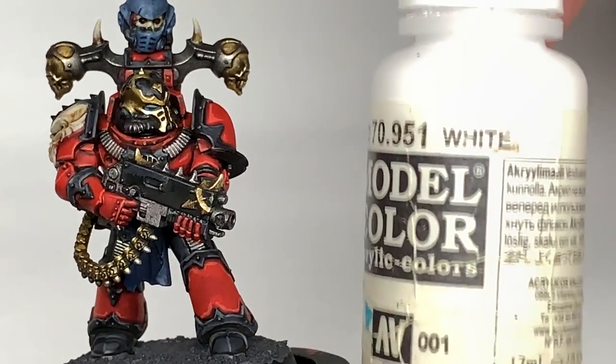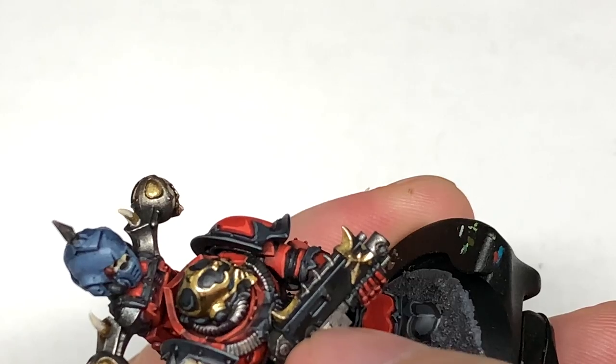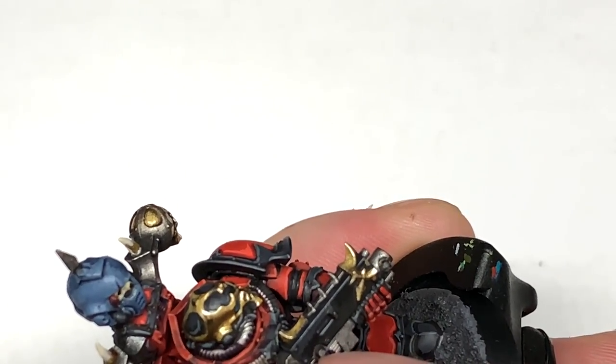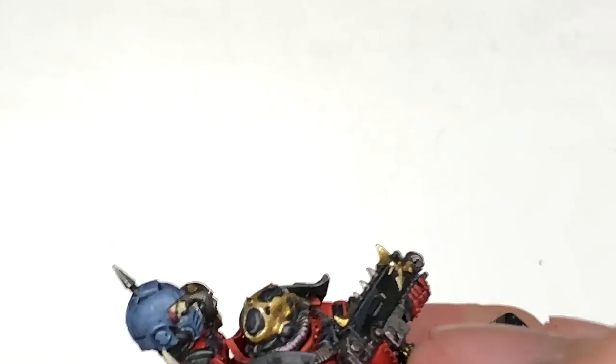Now we're going to mix a little bit of Vallejo White with the Ushabti Bone, and just highlight the areas that we've just highlighted — doing about 50% of the area that you've just done with the Ushabti Bone.